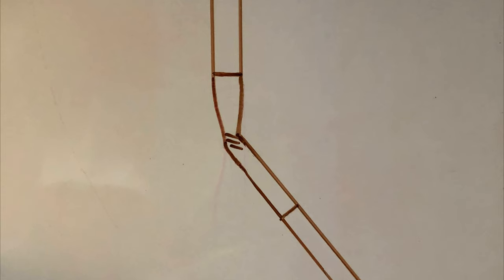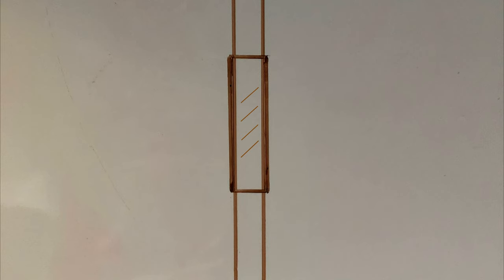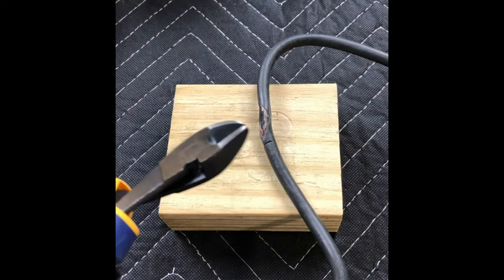Of course I want the repair to look neat. If I merely use shrink wrap to do the repair, the back-and-forth motion of the cord during use will eventually break the underlying wiring. I need to wrap the outer shell of the cord in something to act as a strain relief. Let's begin this repair with a clean cut.